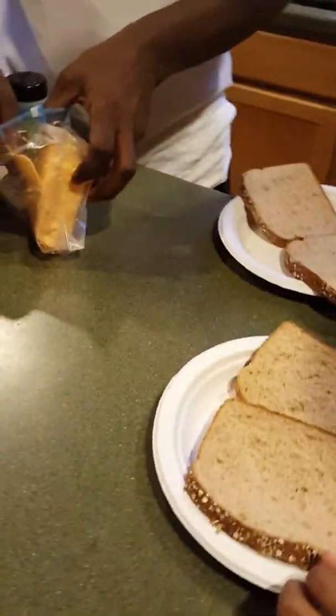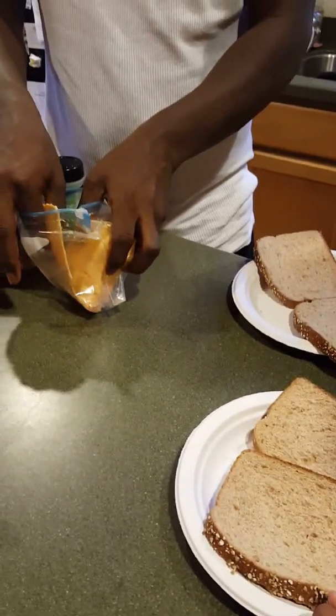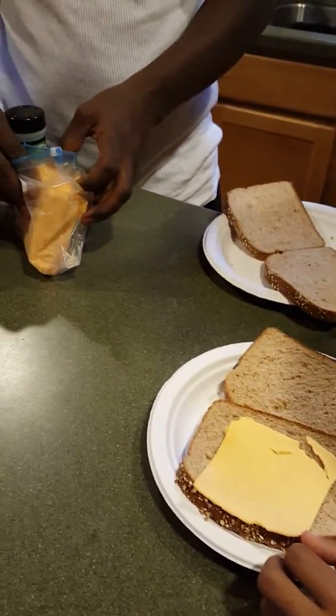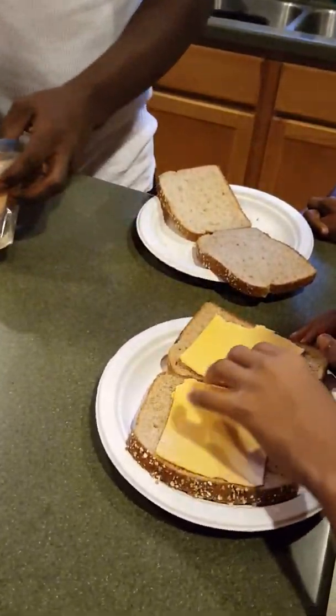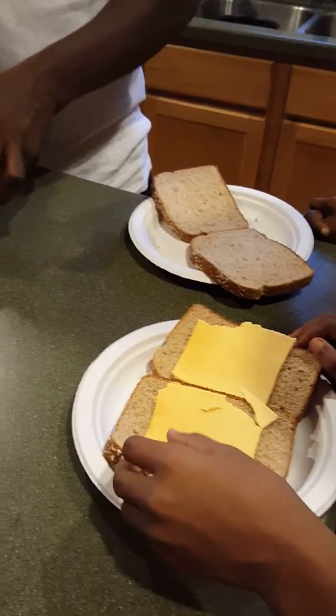Here we go. The best grilled cheese sandwich in the world with tomato. I'm going to take a slice of cheese and put it on each piece of bread. We're making one sandwich each. Sorry if the cheese is a little tore up — let's tear it a little bit.